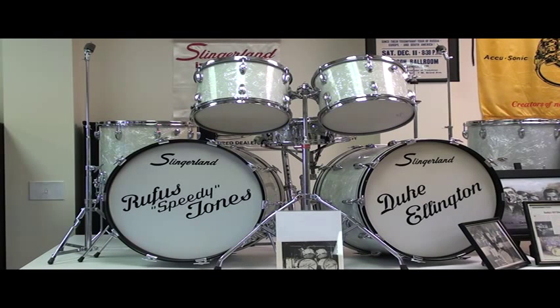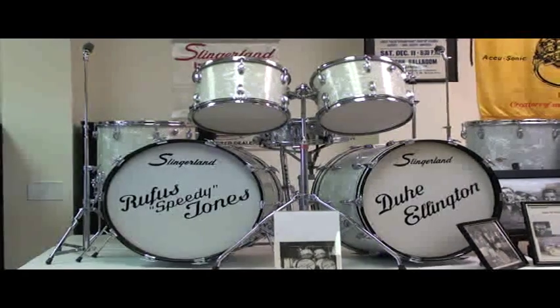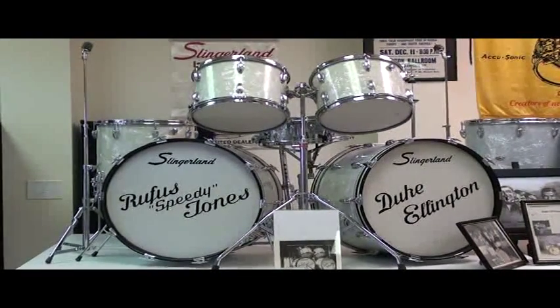To say nothing of the fact that it not only looks great, but it sounds incredible. This period of manufacturing for Slingerland — from the middle 60s through the late 70s — they made incredible instruments, just wonderful, wonderful drums. So this is a fine example of that period in terms of instrument quality. Hope you liked it. Thanks so much. See us at maxwelldrums.com on the web.